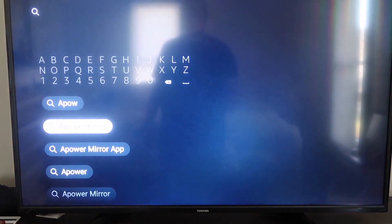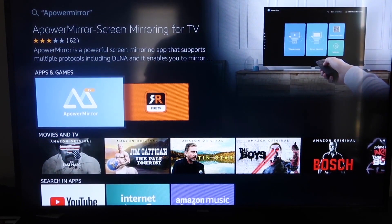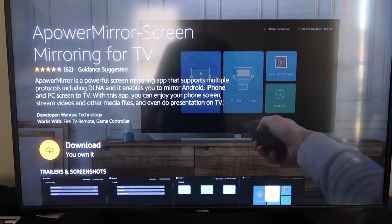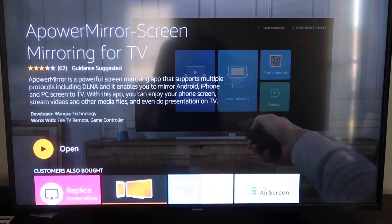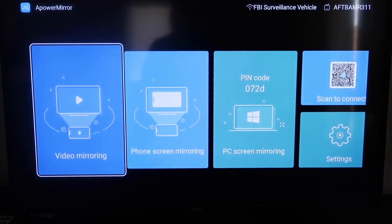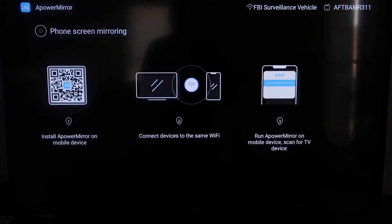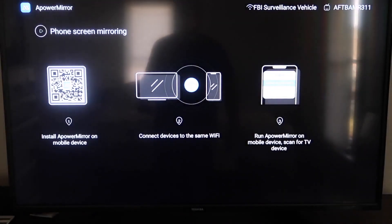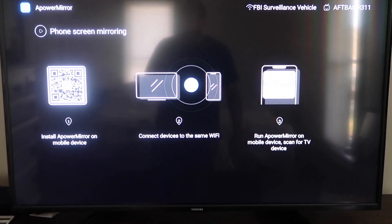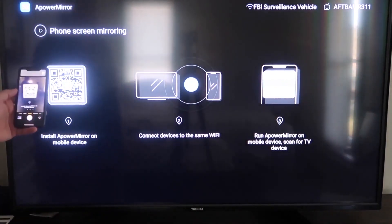It comes up right here — APowerMirror. You should get that icon right there. Go ahead and click on it. It'll take you to a screen where you click OK on your remote control to download it. Once it's installed, click Open and it'll take you to the next screen. You have to allow APowerMirror to access your photos, media, and files on your device, so just go ahead and click Allow. Now once you get to this screen, to mirror your phone go to the second tab that says Phone Screen Mirroring and click on that. It'll take you to a QR code. Open up the camera app on your iPhone and scan it.